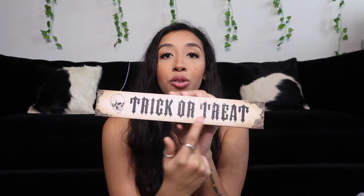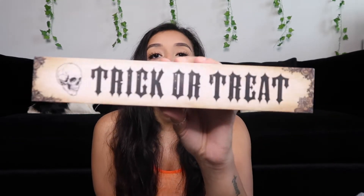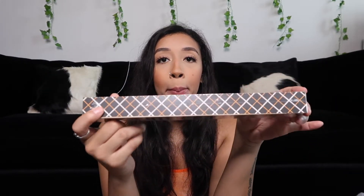The next item I picked up is this wooden box decoration that says 'Trick or Treat' in a really dope font — I would totally get that font tattooed on me. It has a cute little skull and plaid on the sides, which is really cute. I don't know where I'm going to put this since I don't have a lot of shelving, but I'll probably put it on my kitchen counter or even with the jack-o'-lantern candles.